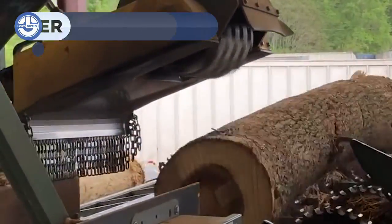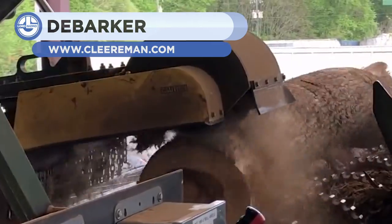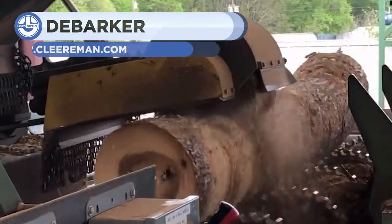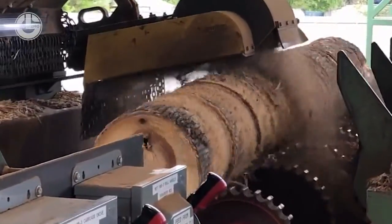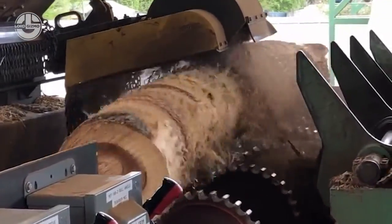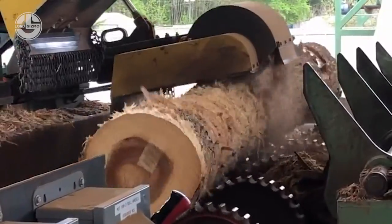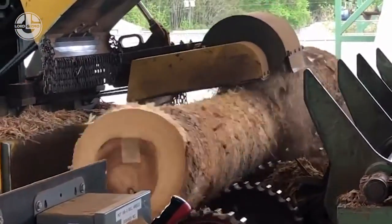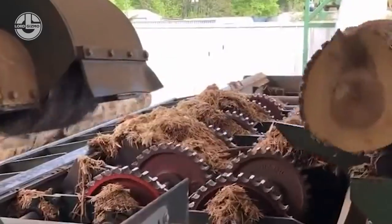One of the challenges in the logging industry is scraping away the tough bark exterior without wasting the valuable wood underneath. Clearman Industries has an answer for it with their HD 852 D-Barker. It can take logs up to 52 inches in diameter and has a welded steel base frame. It uses a 75 horsepower drive package with a premium efficiency TEFC motor for more power.